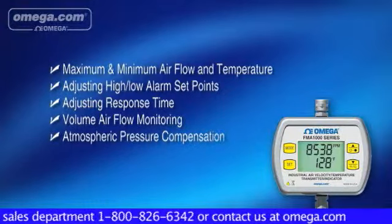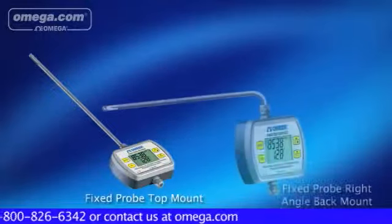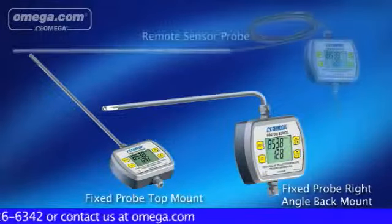The FMA1000 has three different sensor probe configurations: fixed probe top mount, fixed probe right angle back mount, and remote sensor probe.